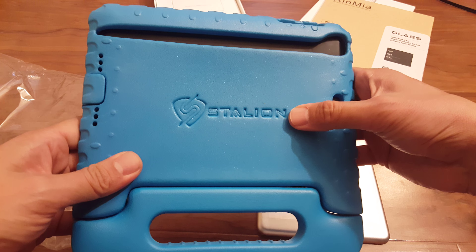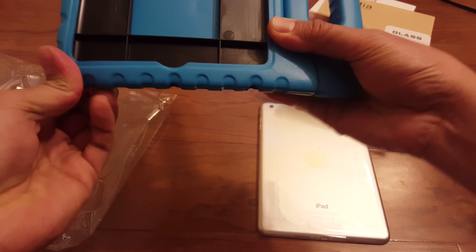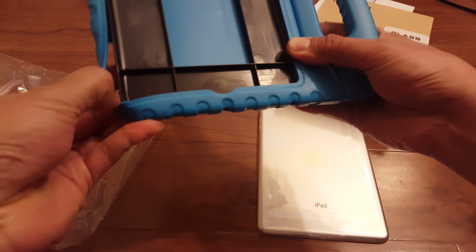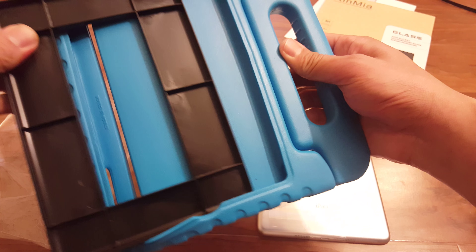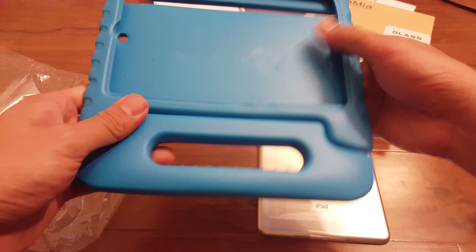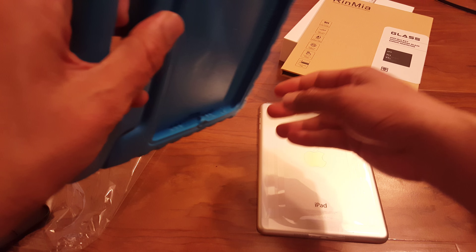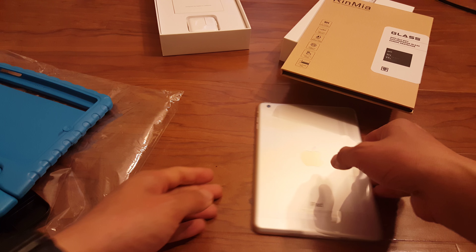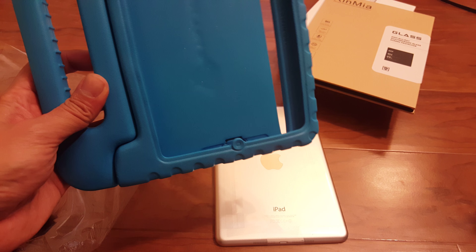This is from Stallion. They make some pretty good products — not as well known as the major case brands, but I have some of their products for the Note 5 and some other phones, and they're very solid. So, all foam right here. It's pretty thick, so if your kids drop it, it should protect your device just fine. This is the first part of making this iPad mini childproof.